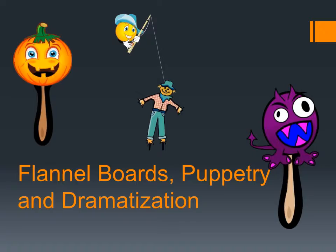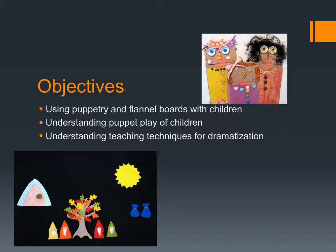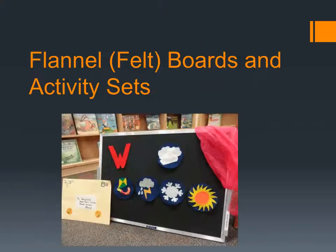This lecture will cover flannel boards, puppetry, and dramatization. The objective is to talk specifically about ideas for puppetry and flannel boards that you can use with children. We want to understand the importance of puppet play with children and teaching techniques for dramatization, because ultimately when we have flannel boards and puppets, that's a major reason why we use it — so that we teach children about dramatization and give them many opportunities to act things out themselves.